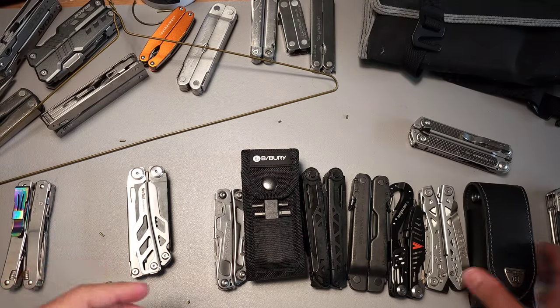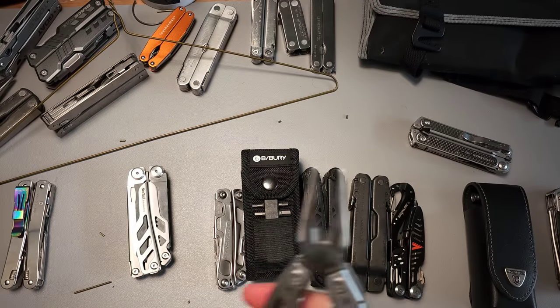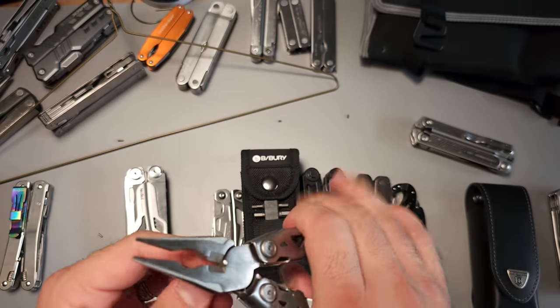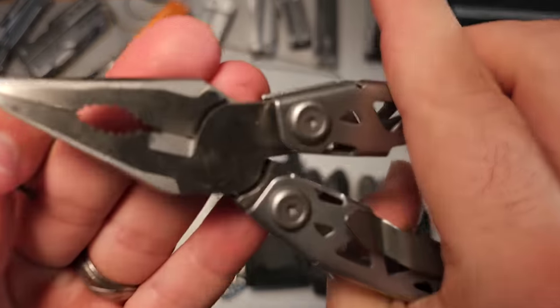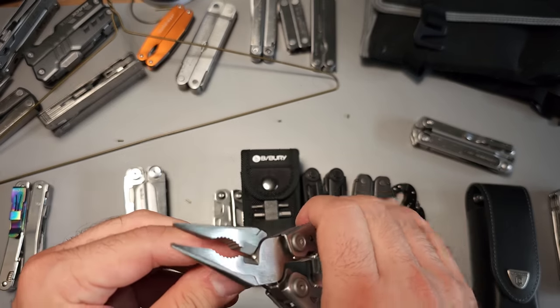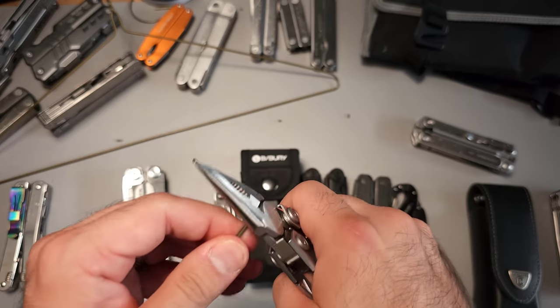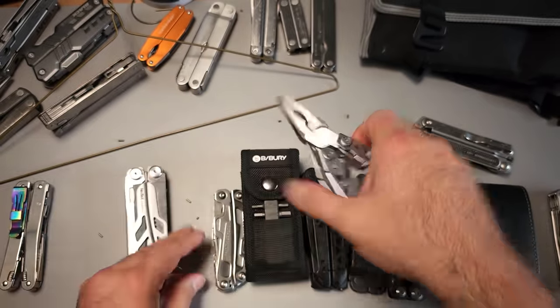Let's take a look at the $30 Gerber NXT. How does that perform? This also has hardwire cutters. What's weird about this one is it doesn't really close all the way — you can see there's a bit of a gap. But it'll definitely bend it off. It's not perfect, but it does work. I wouldn't say this is my favorite version of the hardwire cutter.